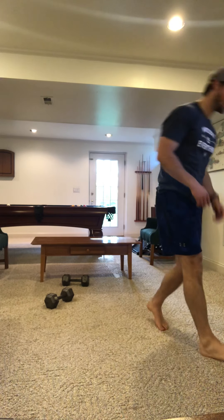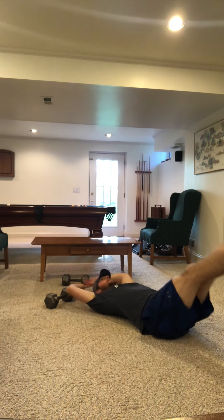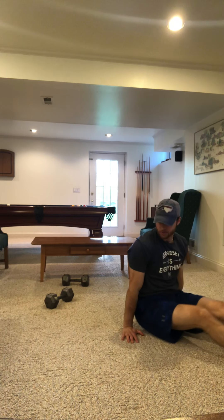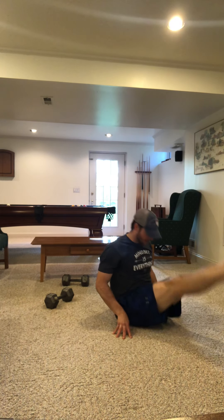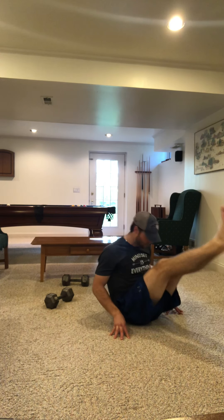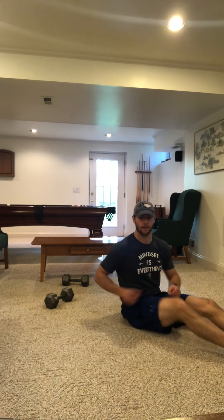We can also do V-ups — that's another scaling option. So we're here, go up. V-ups. We can also do pipe compressions. We're here, trying to get our legs up as much as we can. Core is braced, shoulders are pinned, just trying to raise our feet up: 1, 2, 3, 4, 5. That's going to get your quads and hip flexors fired up, but also your belly and your core.